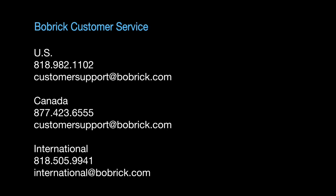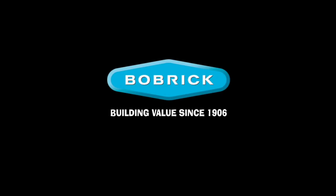Thank you for watching our SureFlow installation tips video. For more information, please contact our customer support team. Bobrick, building value since 1906.